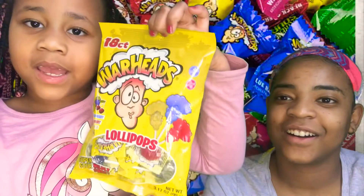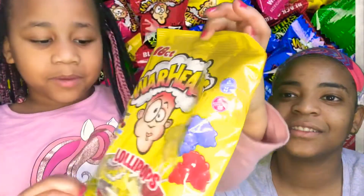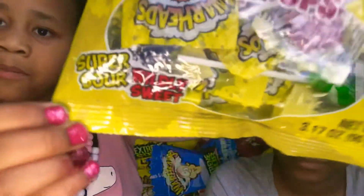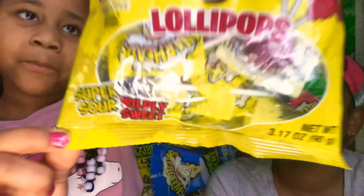Thank you for tuning into No Sugar All Spice. Today we got some super sour Warheads and they're supposed to be super sour. Look it — super sour. And now we're gonna open them today, so let's open them.